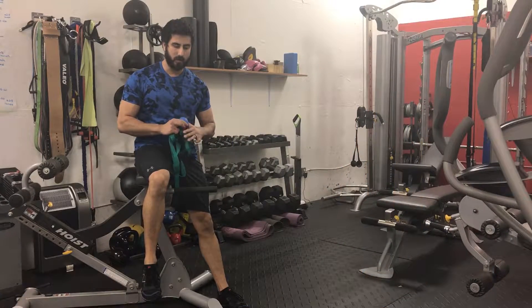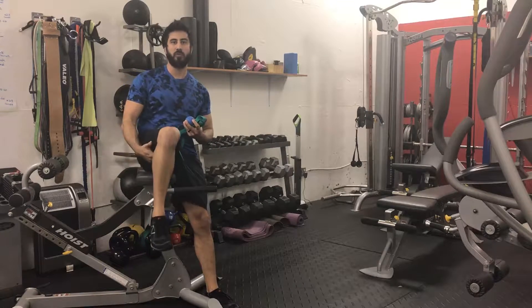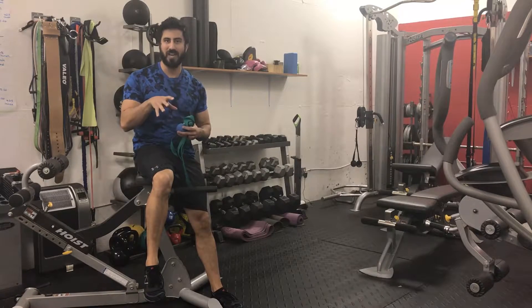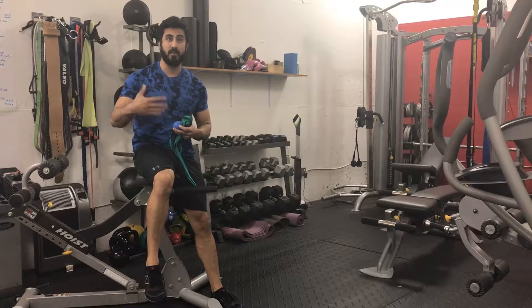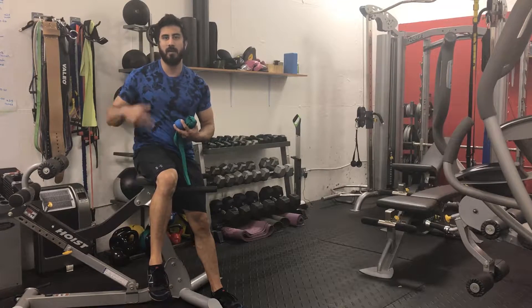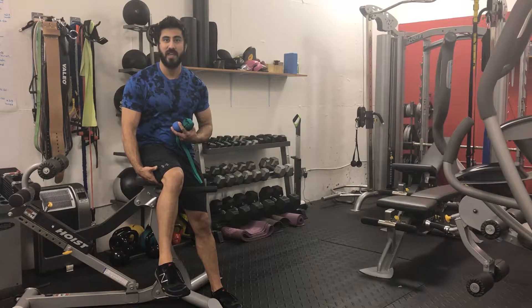Steve Miles here. Quick video on some myofascial release techniques that you can do for your hamstrings, which is a common complaint I hear from my clients. I see it because they work usually at a desk job, so if they're sitting all day long, the hamstrings just get tighter and tighter. They don't have a stretching or mobility routine, and it eventually gets to the point where it starts tugging on the lower back — when it's really just the tightness in the hamstrings.